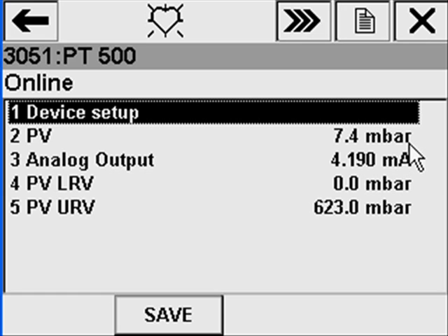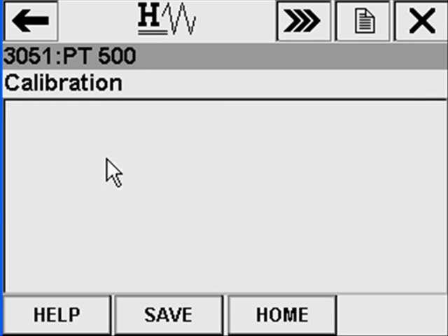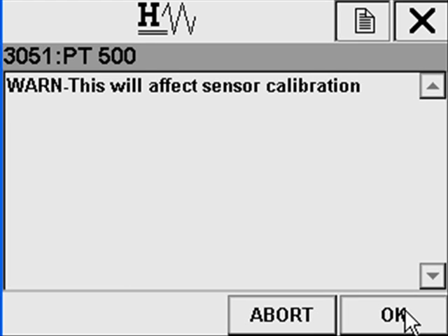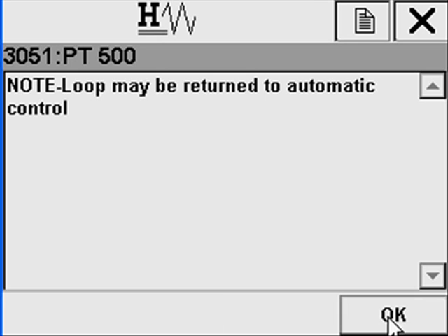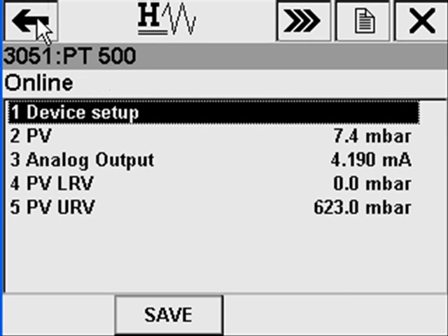In this system, we have the same scenario with the same model pressure transmitter. We can see a maintenance warning and that the reading is 7.4 millibar, so we want to make a zero trim. Click setup, calibration, sensor trim, and zero trim to start the zero trim wizard. The technician is reminded to inform the operators to put the loop in manual, and is warned the transmitter calibration will be affected. At every step the technician has the option to abort. The technician is instructed to apply zero input and wait for the sensor input to stabilize. Done. The technician is reminded to radio the operators to return the control loop to automatic. Returning to the process variable display, we can see the pressure reading is now zero.